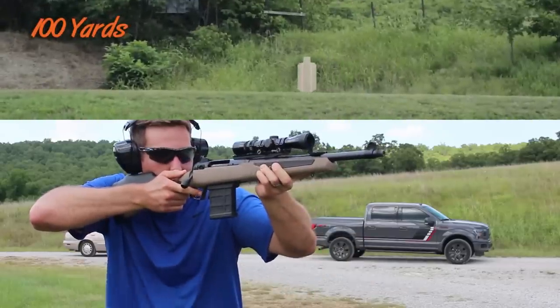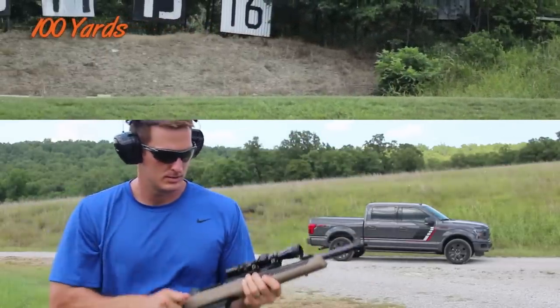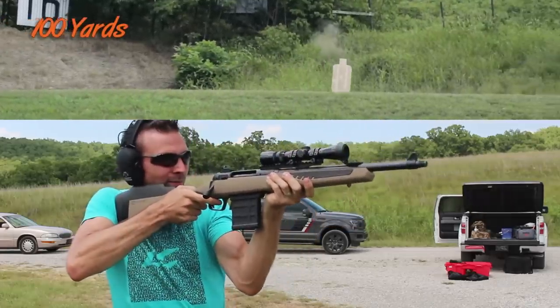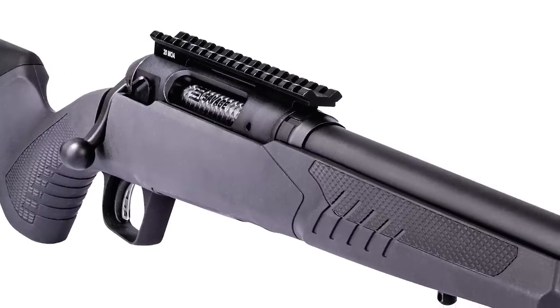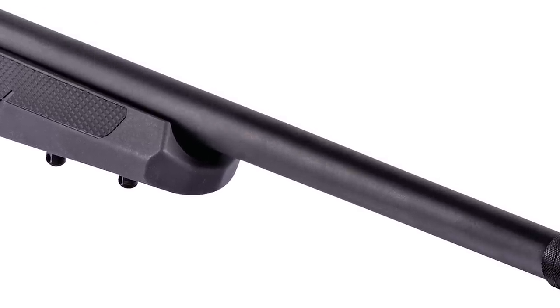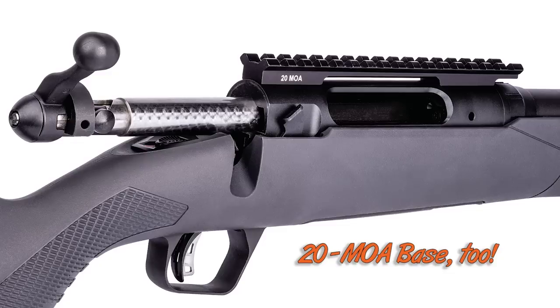We tested the 110 Scout a few months back and I came away loving that rifle. It's really fun, quick to point, quick to get on target, and it can deal with targets at practical ranges. This rifle is a bit of a deviation from that — more of a varmint hunting style rifle. It has a 22-inch threaded barrel and an attachable box magazine like the other 110 rifles.